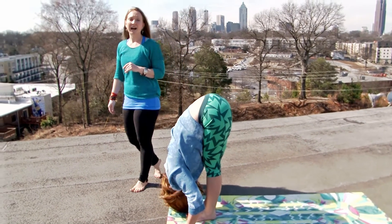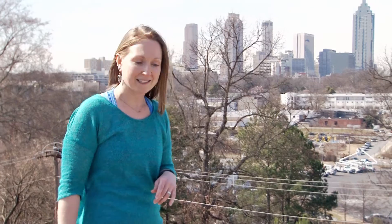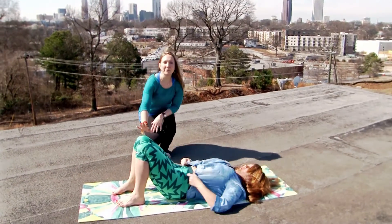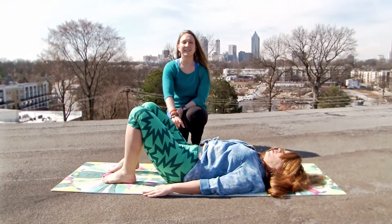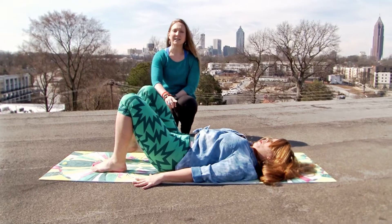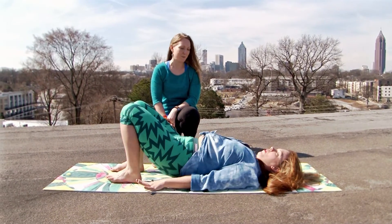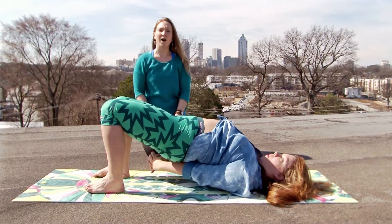On your own you'll do the other side, then meet at the top of the mat in a fold. Slowly bend your knees and come all the way down to the mat onto your back. Lie on your back, knees bent, feet planted to the ground, hands down by your sides. Plant into the feet, pull your belly in, and lift your spine up into a bridge posture.